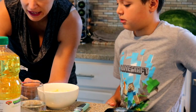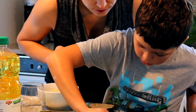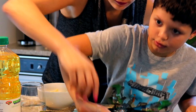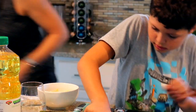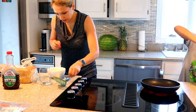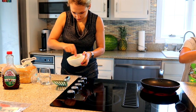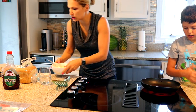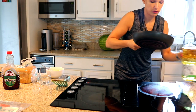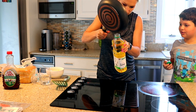It says preheat the pan to medium-high heat. Medium-high. There we go. Are you still filming? Yeah. Just a little bit of oil — there's some cooking oil so it doesn't stick to the pan. I'm stirring it up a little bit more. Oh, that's too much oil. Too much — I'm going to get it out.